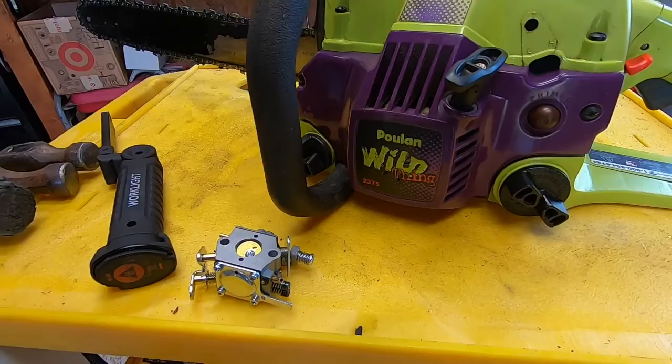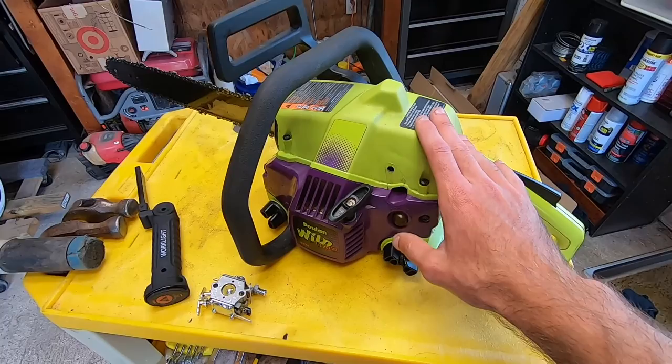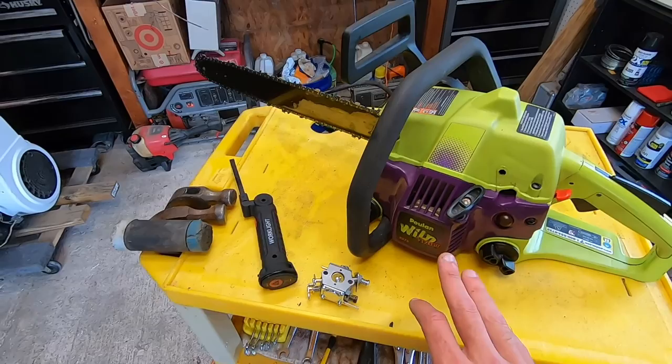This is what we've got on the bench today — it's a Poulan Wild Thing 2375, an 18-inch bar machine. But this doesn't have to necessarily apply just to the Poulan Wild Things. A lot of the Poulan saws with the primer bulb setup, as well as some of your Craftsman chainsaws, are all running very similar carburetors and fuel line setups, so you can apply this to multiple different machines.